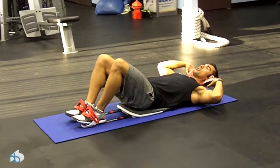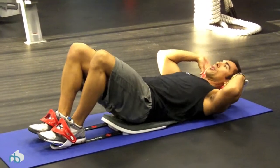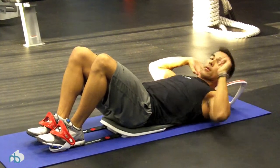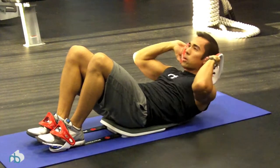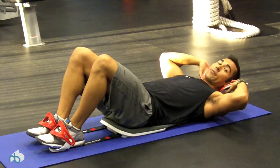You can do a standard crunch and you're listening for a click. It's very subtle, but when you're actually doing it, you'll hear it. Make sure you exhale on the way up. You can involve your lower abs by actually pulling the cuffs up towards you by driving your knees to your chest.